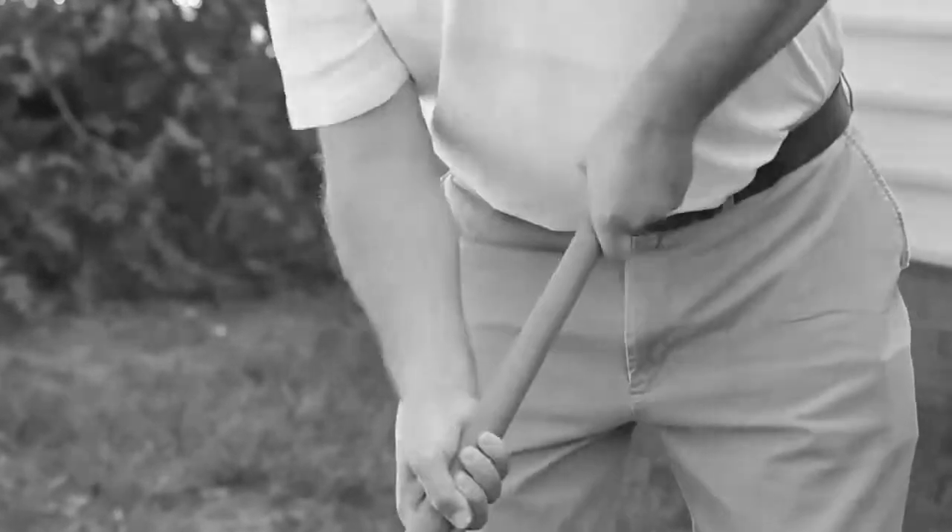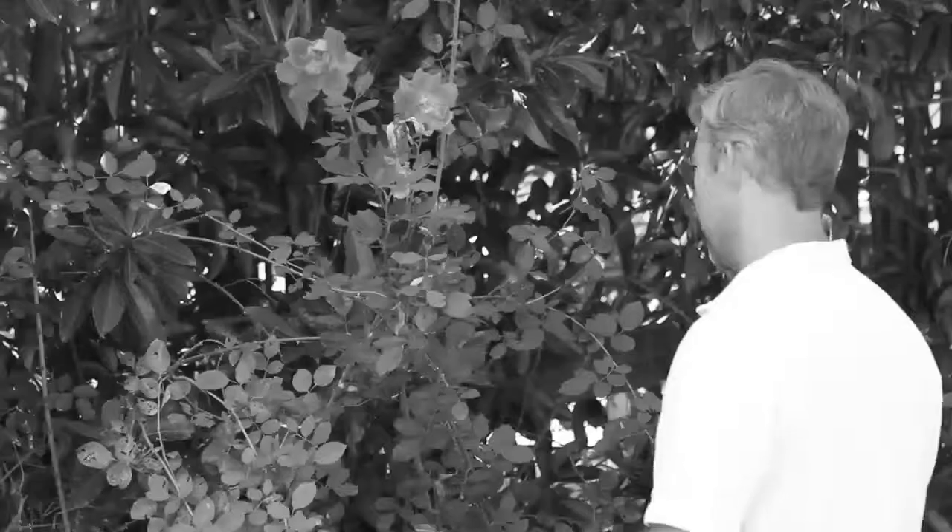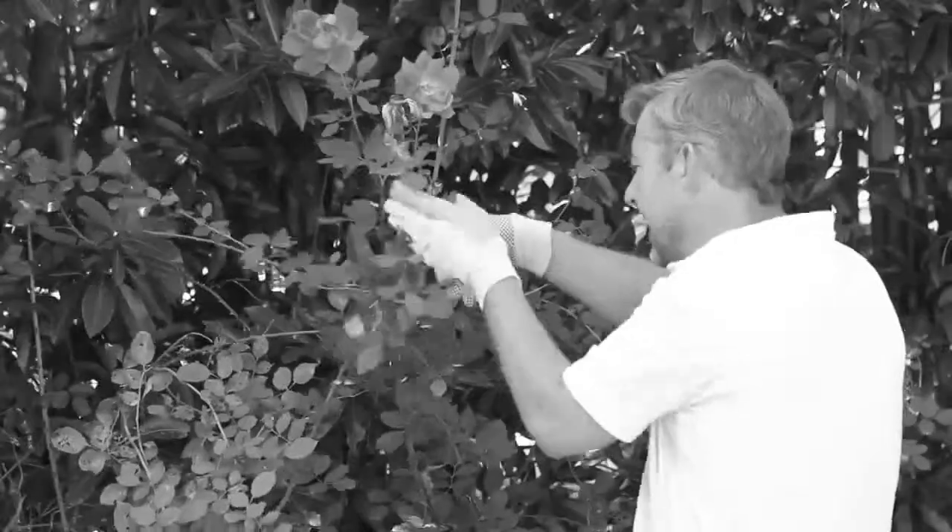Heavy-duty yard work can really take a toll on your hands. Planting without gloves can be a dirty job. Or worse, you have gloves, but they don't protect your hands.